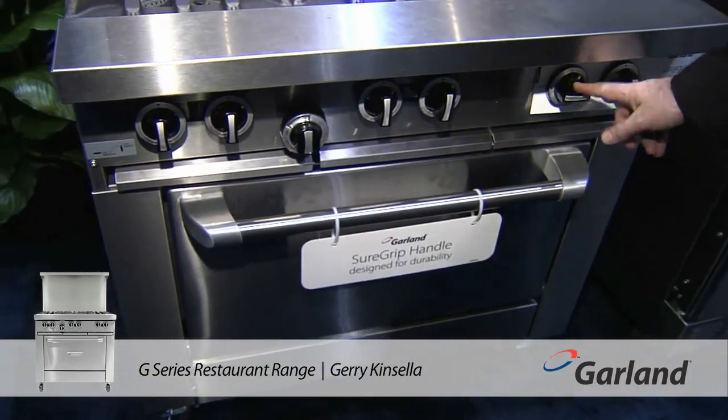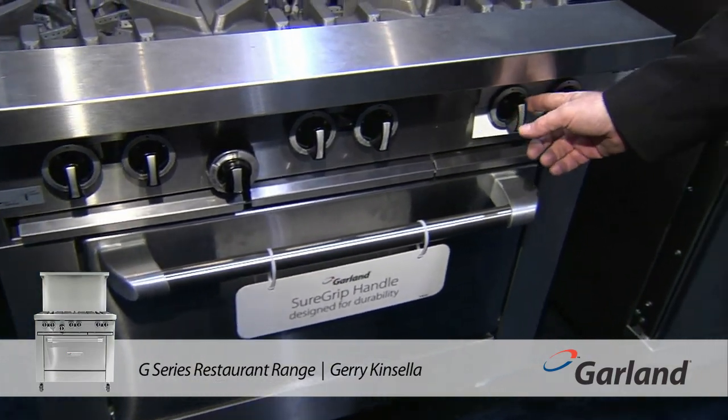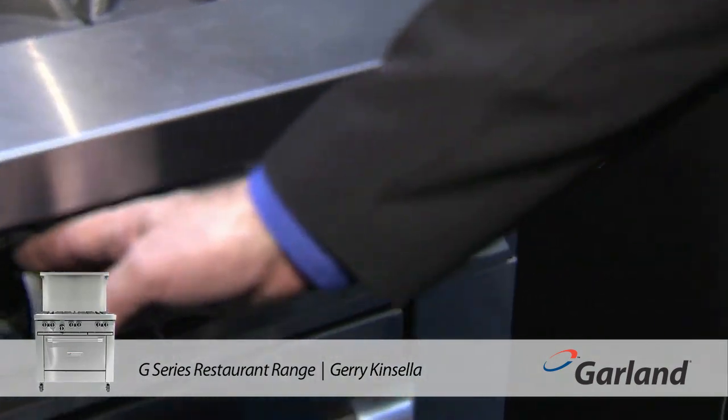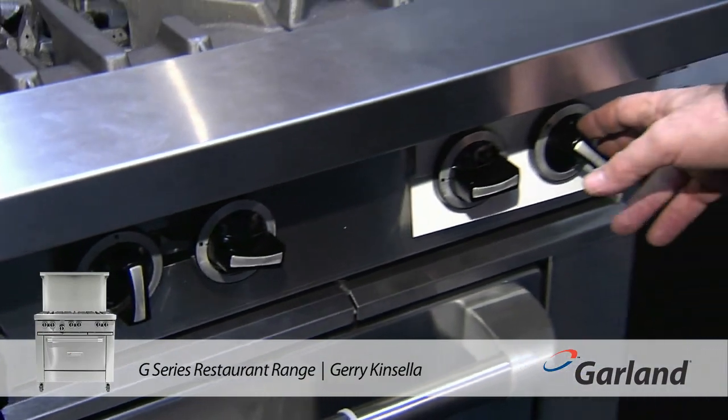The controls are very easy and visually very easy to see. If you're standing across the kitchen, you can see which burners are on. If you have three or four burners on and you're working somewhere else, it's easy to see because people will leave burners on and forget about them. When you look back, you can see they're all on and walk back across the kitchen to turn them all off.